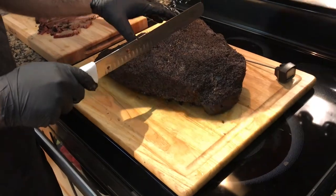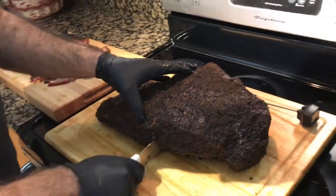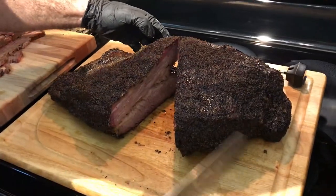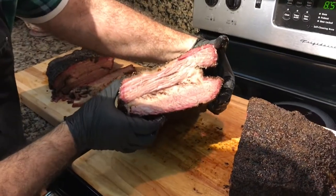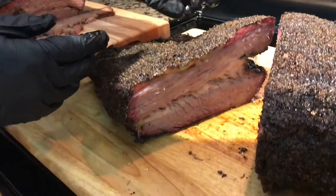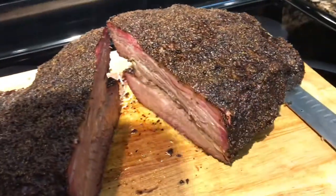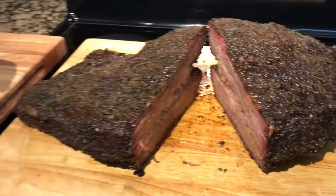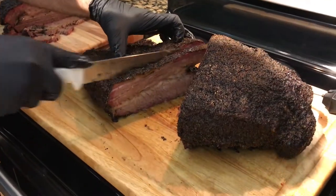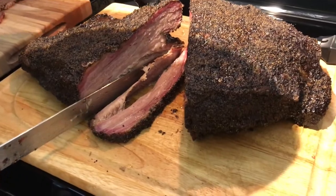We're going to go straight for the point — I'm going to cut this brisket right in the middle. Oh wow, look at this! It has got some beautiful juices — it is hot. Beautiful smoke ring on the top and on the bottom. Oh wow, that looks beautiful. The bark is incredible — it's got a nice little crusty bark to it.